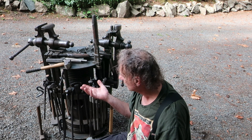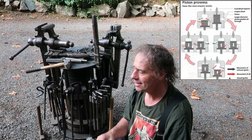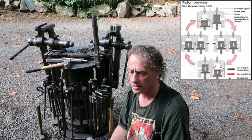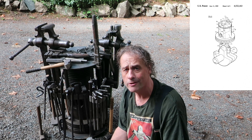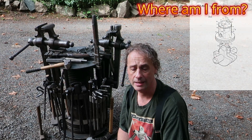That's my blacksmithing leg post table — super versatile, doesn't take up a lot of real estate, and somewhat mobile. You can pick it off the eye bolt on top and move it around where you need it. It's not a bad unit and it's got some history to it. If you guys can help me figure out where that piston's from, that'd be super appreciated — just leave it in the comments down below. Thanks.